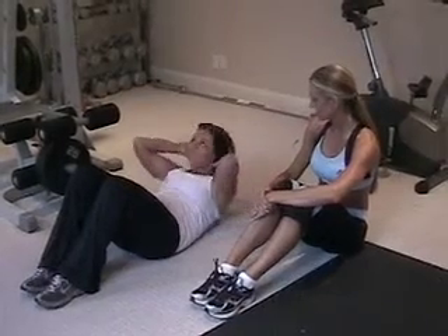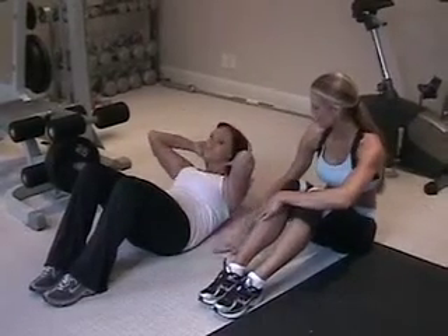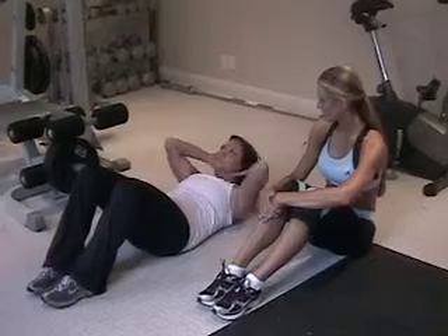One, two, three. You want to make sure you put your lower back to the floor. One, two, three. Excellent.